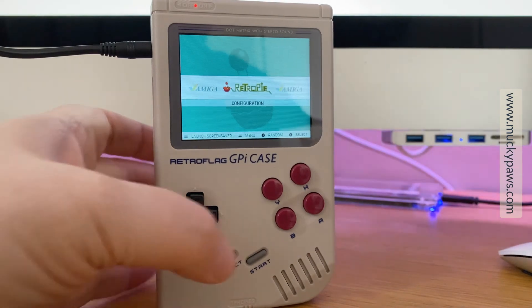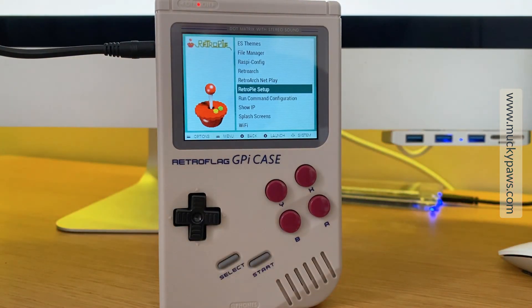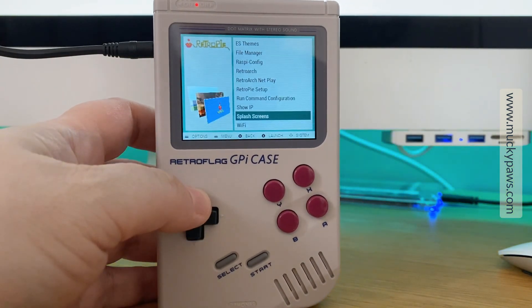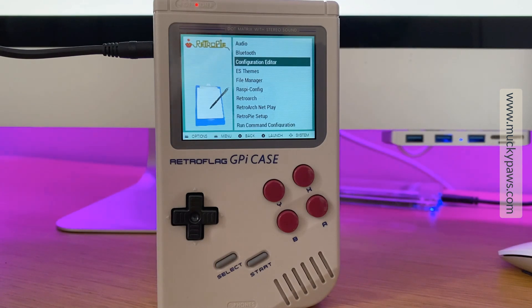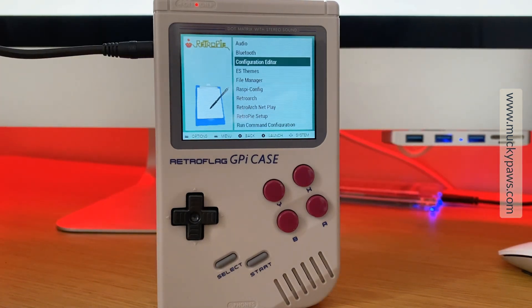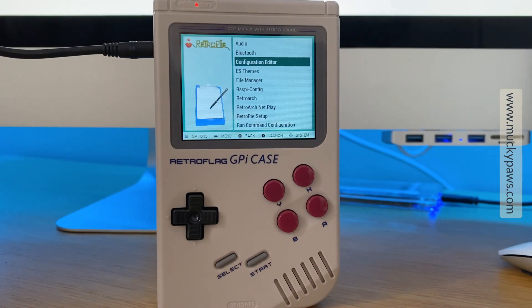It's a little bit more readable now. If we go into RetroPie we can see the menu items a lot more clearly. When you install additional games — Game Boy, ZX Spectrum, MAME, etc. — you'll see all the different icons, and that will be covered by a separate tutorial. I hope you've enjoyed this — configuring your RetroFlag Game Boy style Raspberry Pi — and hopefully see you in the next video.